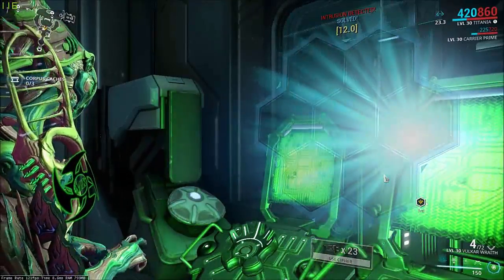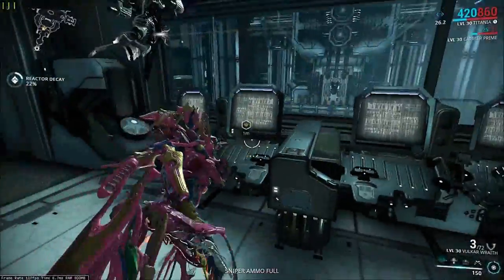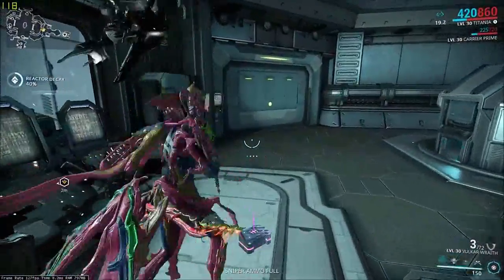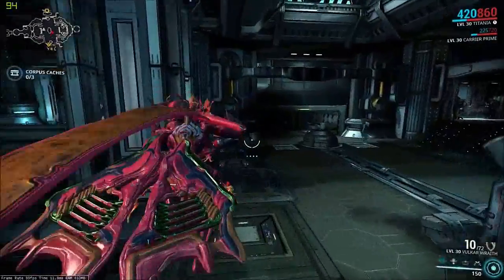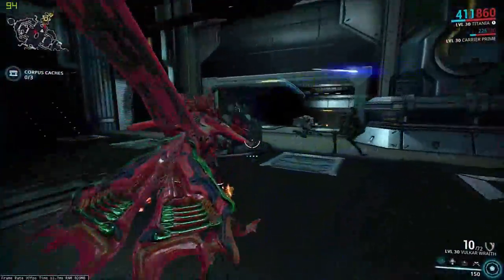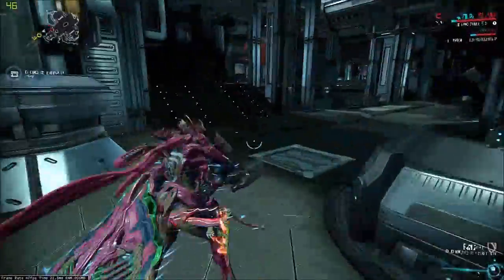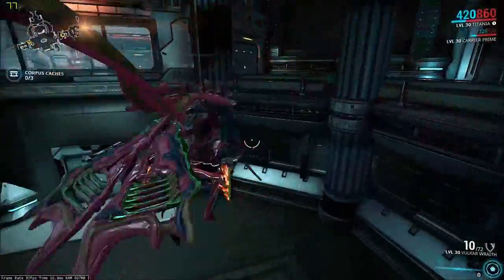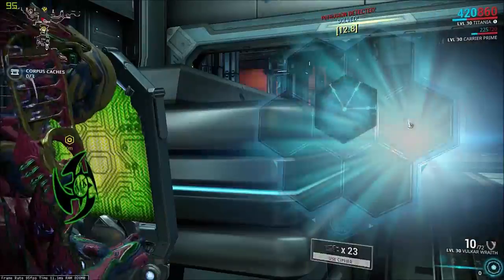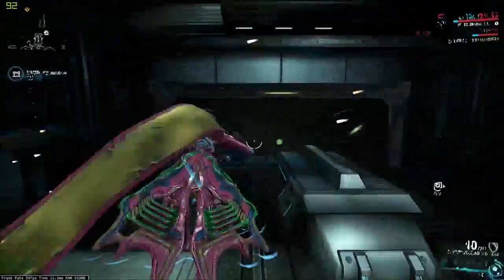Now once we've done that, we just need to hack this bad boy one more time. We actually have to defend the console now, rather than the generator. Now we've actually magnetized the place — you can see all these weird gravity bubbles appearing. Once you walk into one of them, you can say goodbye to your energy. It also sucks you near them, so you might want to try hacking a console elsewhere, because it literally sucks you in and you can't hack the thing. You also have to hack another blast door as well, so keep that in mind if you're gonna magnetize the place.